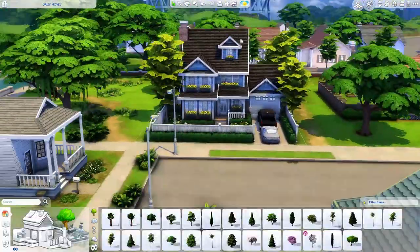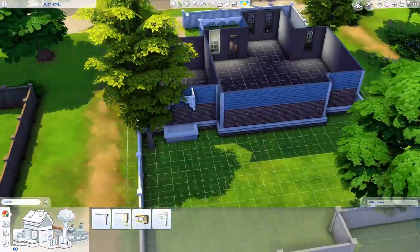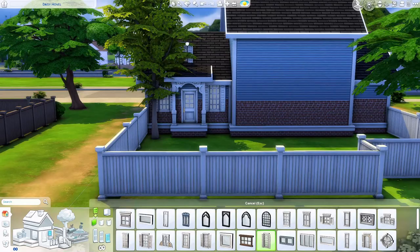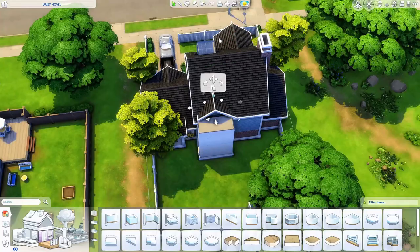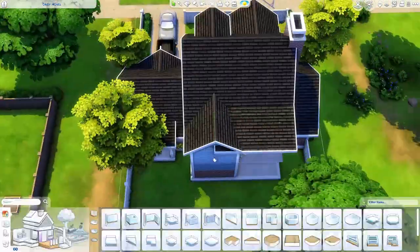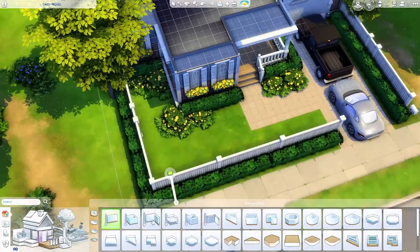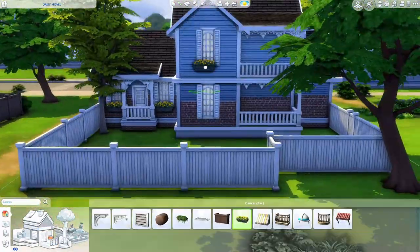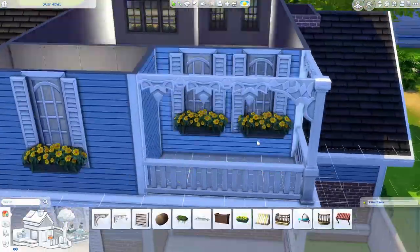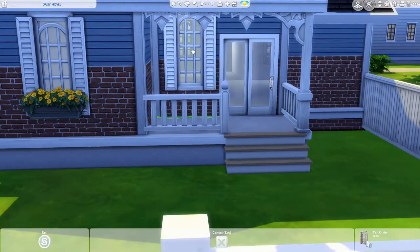We're getting the back situated. I'm just trying to get the exterior shape and overall vibe of the house together before getting too deep into landscaping, just in case I have to switch things like the floor plan. Throughout a build I may realize I forgot a bathroom or a room for an additional child. It's very helpful to stop the landscaping and do the layout of the house first.